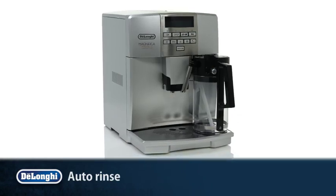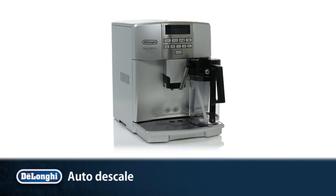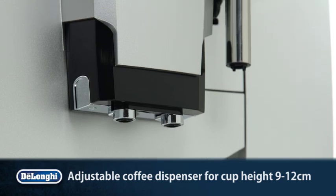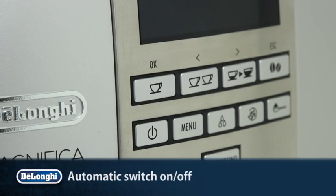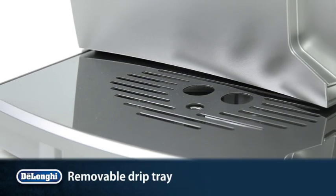Auto rinse and auto descale ensure that your machine is maintained in optimum condition. Other convenient features include an adjustable coffee dispenser for a variety of cup sizes, programmable automatic switch-on and shut-off, cup warmer and removable drip tray.